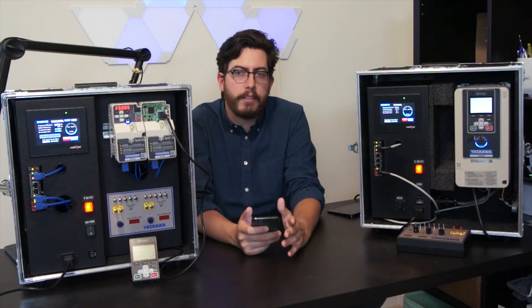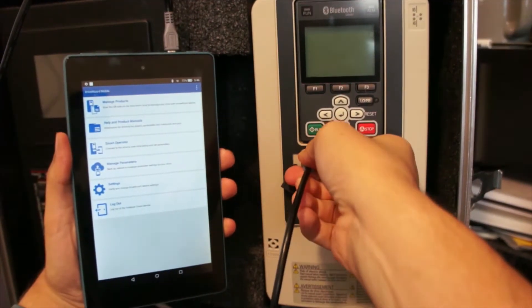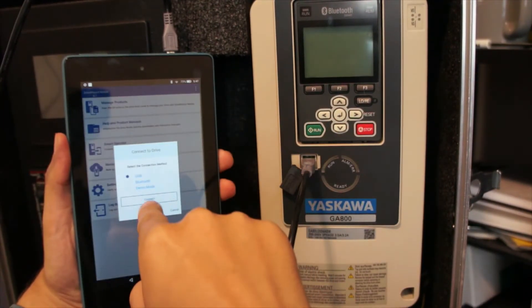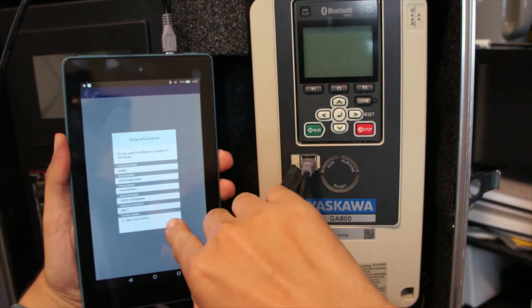Not only are there more ways to connect to Yaskawa drives, but you can now do it without power over USB. This means you can open up the box, plug your phone, tablet, or computer in over USB, and program without any additional steps.